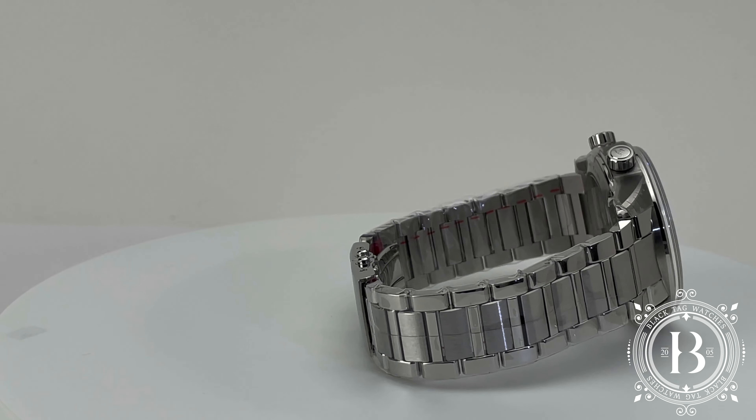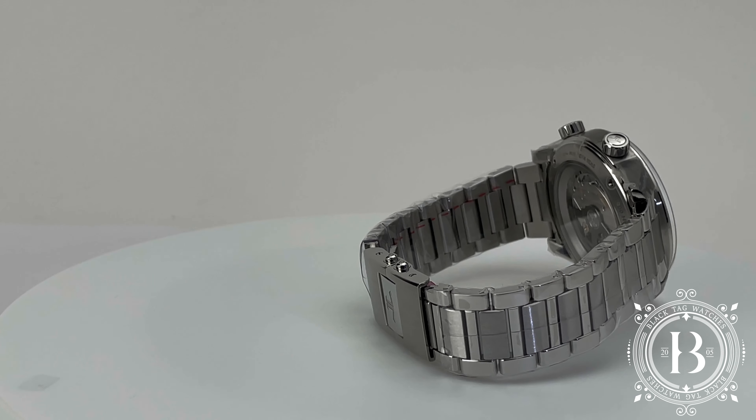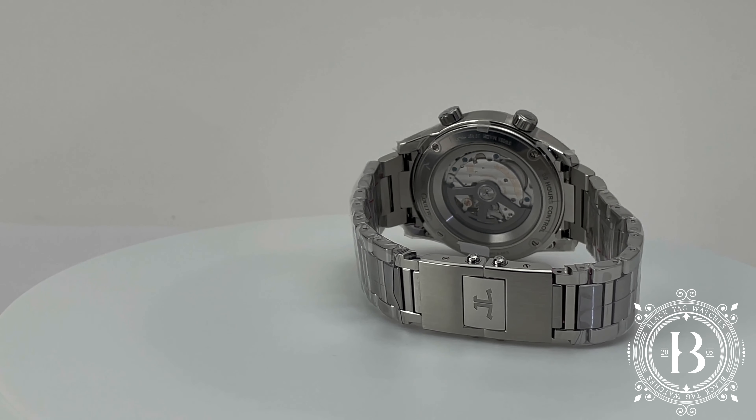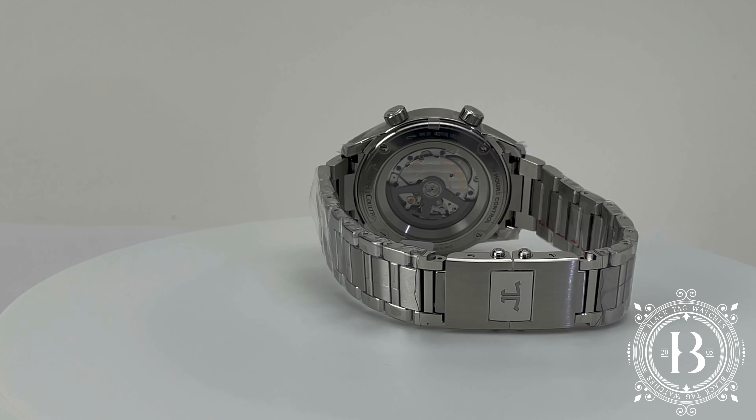Today we get to see the details of the Jaeger-LeCoultre Polaris Mariner Date, a certified diver's timepiece with a contemporary design and large dial.